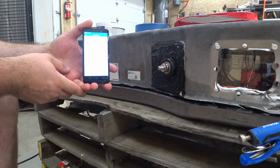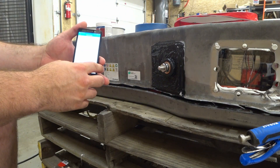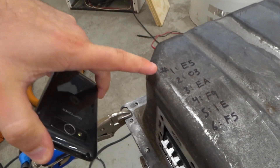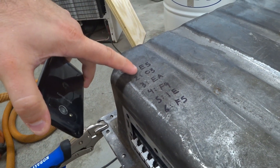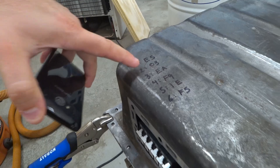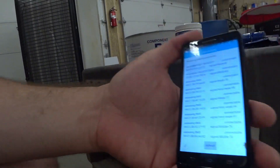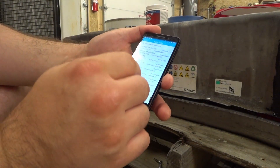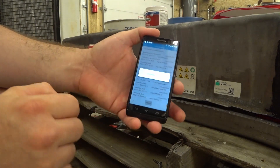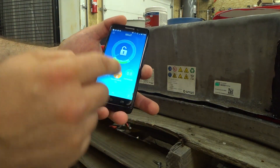Now we get to try the BMS units inside. It looks like all the BMS units are actually showing up. Let's start with number one — I wrote down battery one through six, using the last two digits of the serial number, which is how they show up on the phone. Number one is E5, and E5 is on the backside of the battery bank.